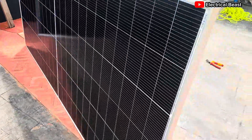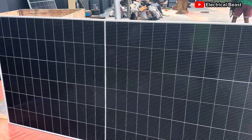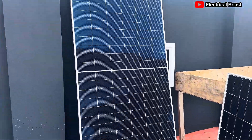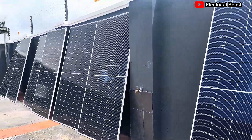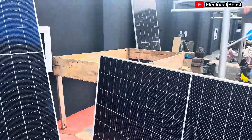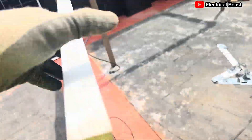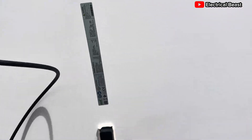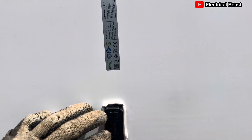Welcome back to this installation. As you can see, we have 10 solar panels on site — 10 595-watt Jinko solar panels. I'm going to introduce you to these panels and do a quick capacity test to measure the open circuit voltage and the short circuit current. I'll use this one as an example, but first let me show you the technical details.